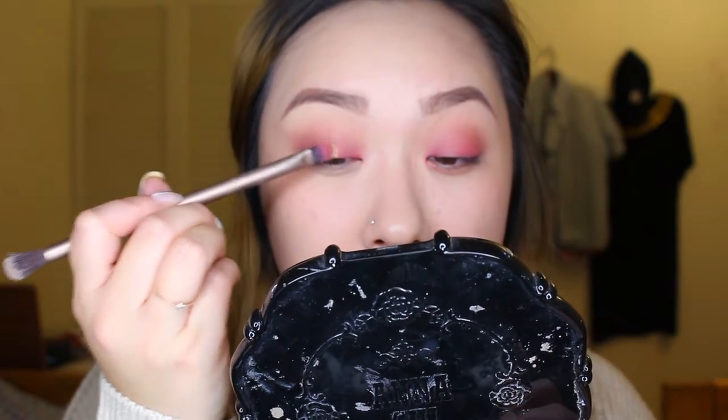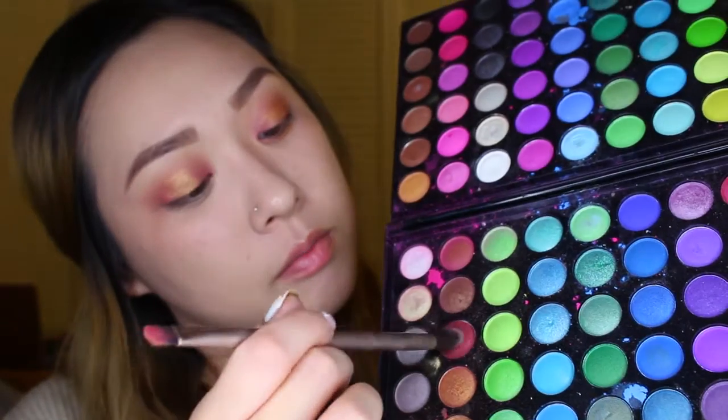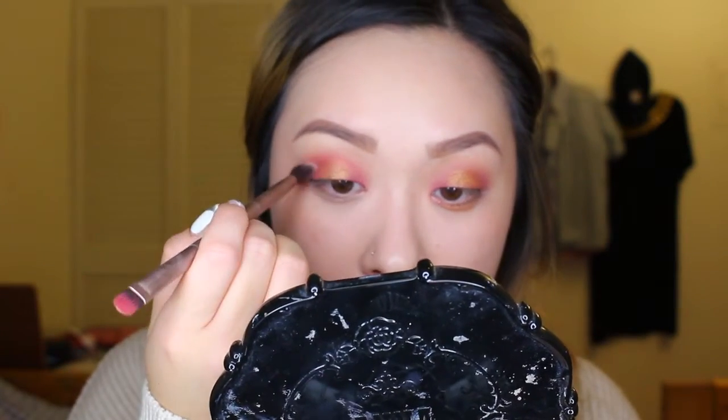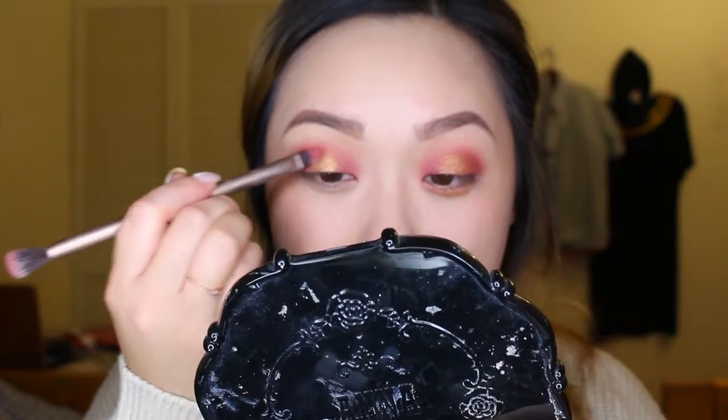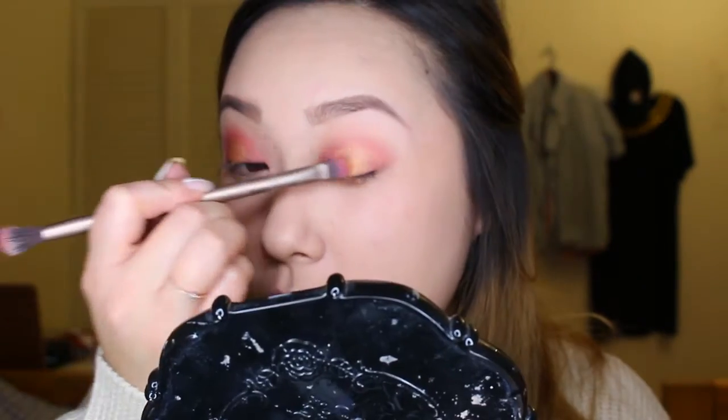I'm blending into my crease, creating a nice transition color. With the same palette, I'm going to use a flat brush and apply that really pretty gold color into the center of my eyes. Because I lost intensity of the primer color, I'm going back in with it, applying it to the front of my eyes creating a bridge-like motion over the gold color and bringing it back down to the outer V. I'm also going back in with the gold eyeshadow one last time.